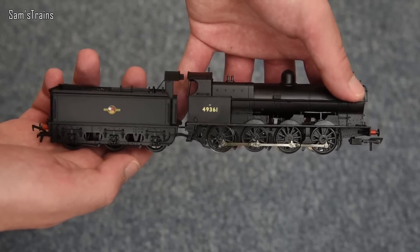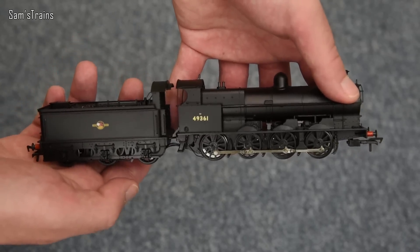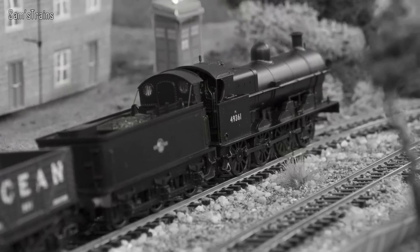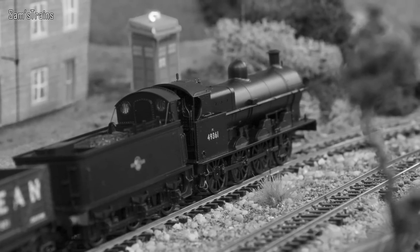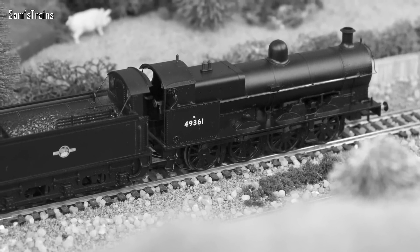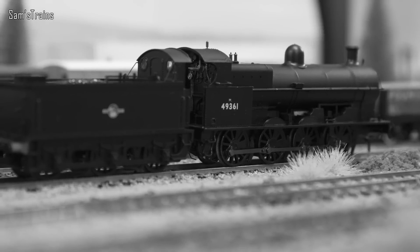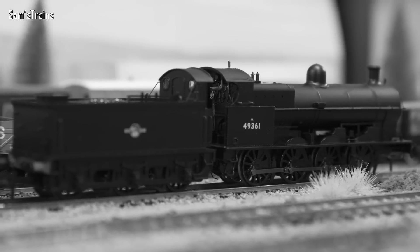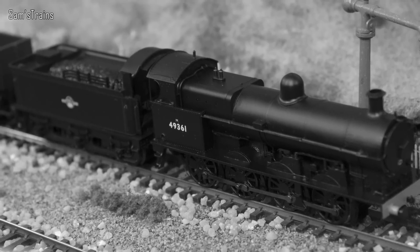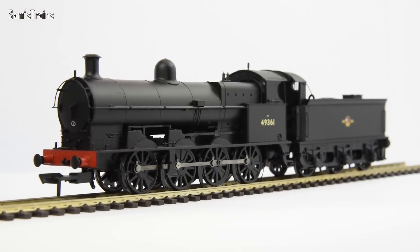So there she is — the G2A in BR Black, although I think Bachmann have done some LMS versions as well. Here's a little bit of history: the G2A were one of many powerful classes of 0-8-0 locomotives designed for the LNWR, a development of the earlier G1 class built around the turn of the 20th century. The class was designed by Charles Bowen Cooke and 327 examples existed in total, all rebuilt from the G1 design. 320 of them survived well into the BR era. Sadly none of the G2As were actually preserved, but a G2 has been, which looks very similar. They've still got the nickname Super D.